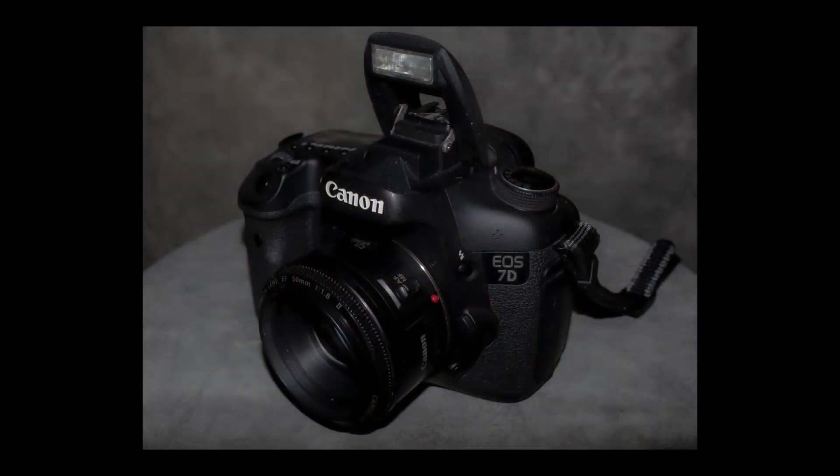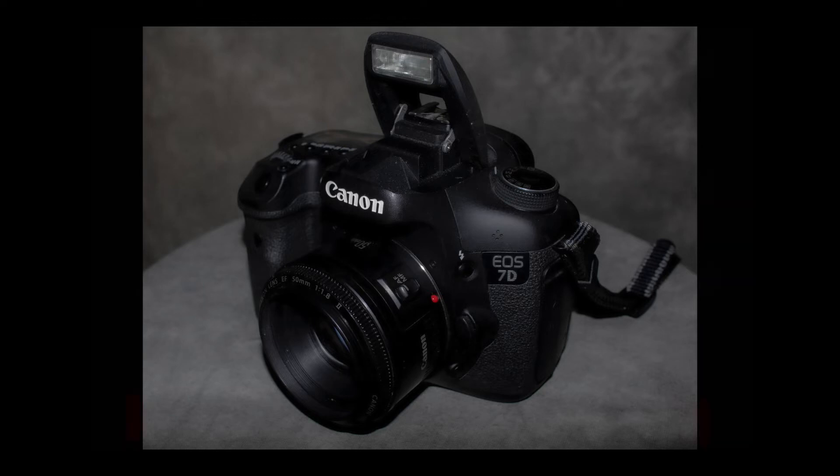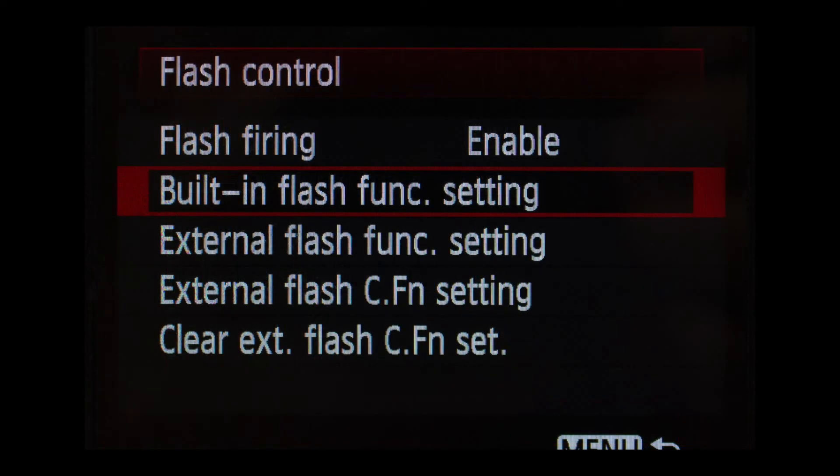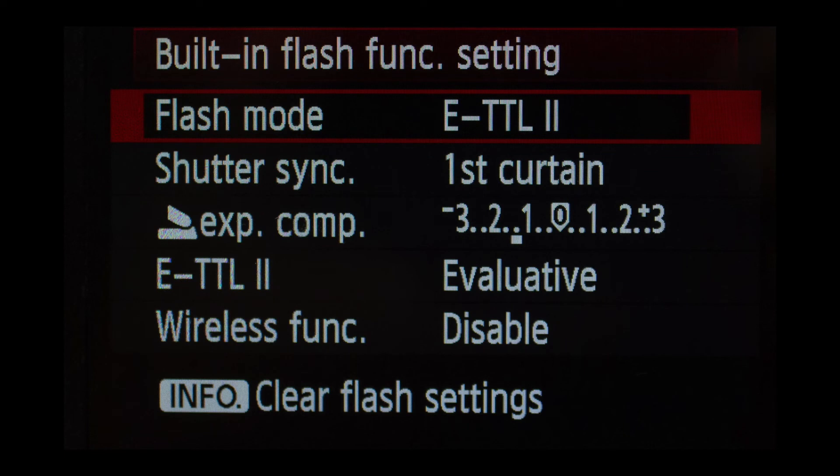Let's take a look at the flash controls on the 7D. We'll start with the internal settings for the pop-up flash, then move on to the M50 for the 90EX. On the back of the 7D, press the menu button — it's your first choice. Scroll down to Flash Control. First, make sure flash firing is enabled, otherwise nothing will work. Then go down and select Built-in Flash Function Settings. There you'll see Flash Mode — ETTL 2 — you can choose that or manual, just keep it on ETTL 2. Shutter sync defaults to first curtain; keep it on that.